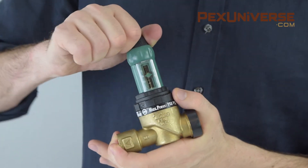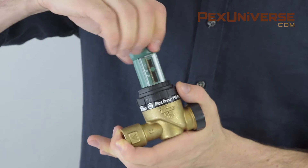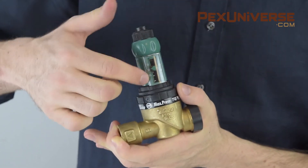To change the pressure range on this product, you loosen the top part and then this knob changes right here, and you can see the range changing.